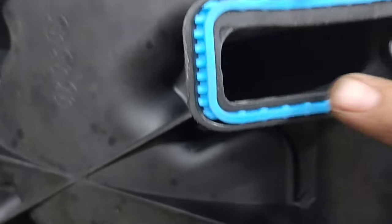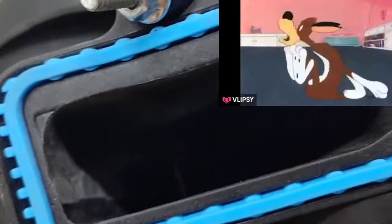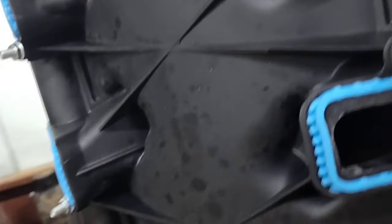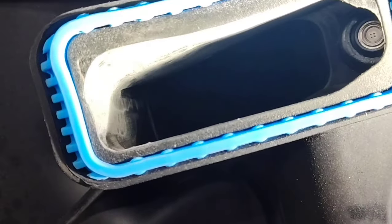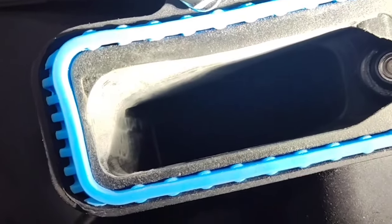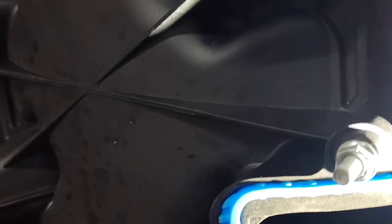You can kind of see where we ported this intake — there was a little dog-leg right here and we ground it out. The lighting isn't great but you can see where it's all matte black from the porting. It was really smooth before, and while it's not rough now, it definitely doesn't have that factory finish. So I really don't know if it's going to help or hurt — we're going to find out.